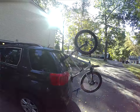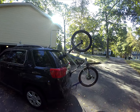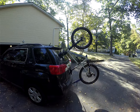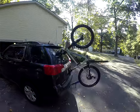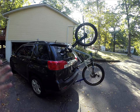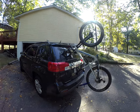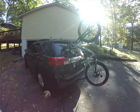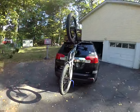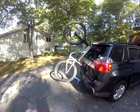Jason here, giving you a quick review of the SeaSucker Hornet. I know there are a couple of others that have been on the internet — this is the latest version for 2017-2018. The guys up here at Mount Bicycle Connection hooked me up with a demo of it, and I have to say it went on really, really easy. I just finished doing a test 30-mile drive, had to run a couple of errands, and the bike had really no sway to it whatsoever.